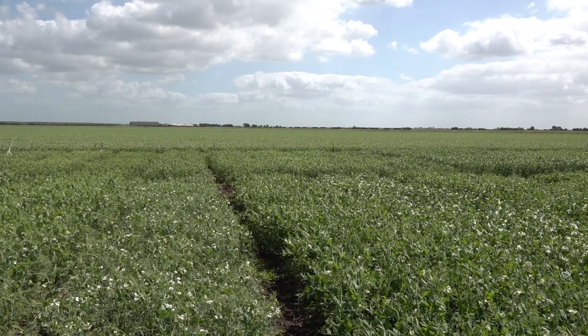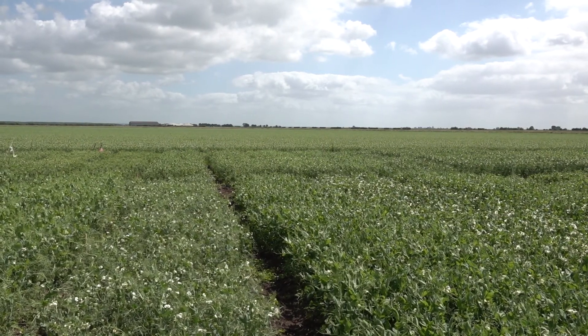So in this commercial field behind us it's looking very even, with everything in full flower and starting to set some pods, whereas in our trials we've got a maturity range from sort of zero days to plus 16 days — and at this point that's equating to around five percent in flower all the way up to fully out of flower.